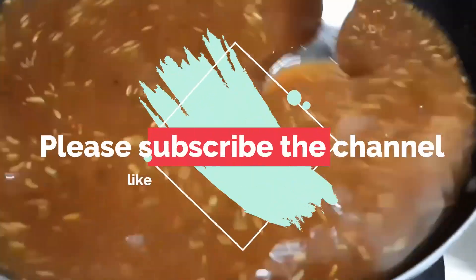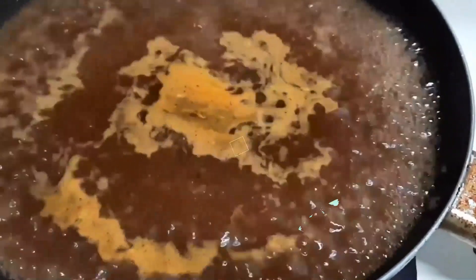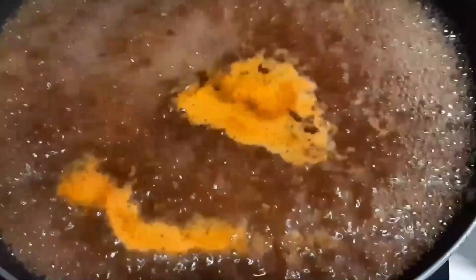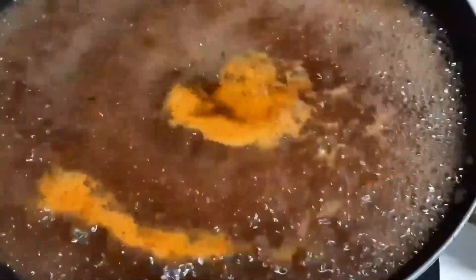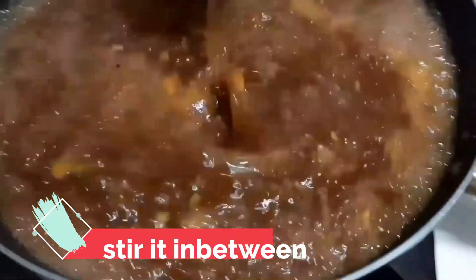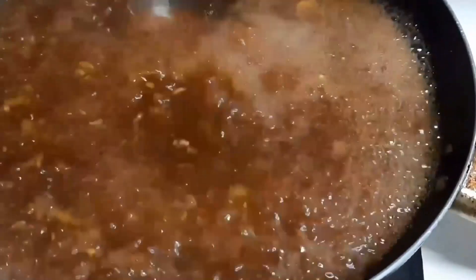Now we have to cook it on full gas, stirring this way, until all the ingredients are cooked through and our chutney is ready. Friends, as I was telling you, imli helps us with many health-related problems such as heart diseases, cancer, and it is also very good for diabetic patients.